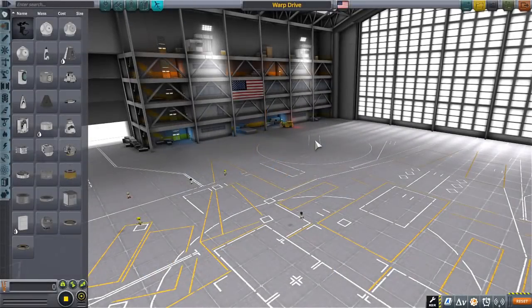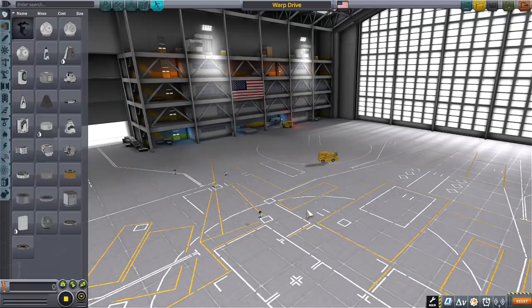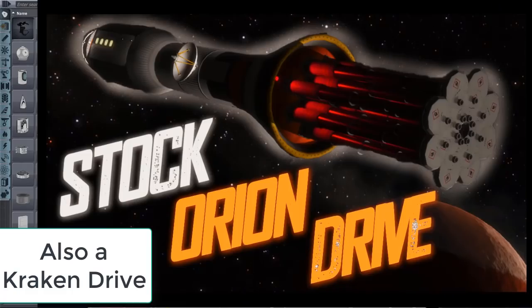Hello everyone, I am Veos and welcome back to another video. In my last video, the Warp Drive test ship, I had a lot of people asking in the comments how to build the Warp Drive, aka the Kraken Docking Port Drive. Now many people have already covered this — other YouTubers like Scott Manley, Matt Lownd, and several others. So I figured, screw it, let's just cover the basic three different types of Kraken Drives.